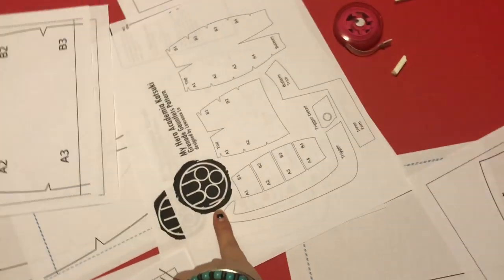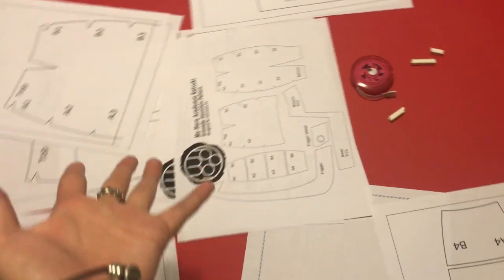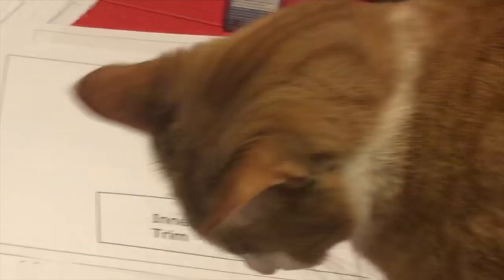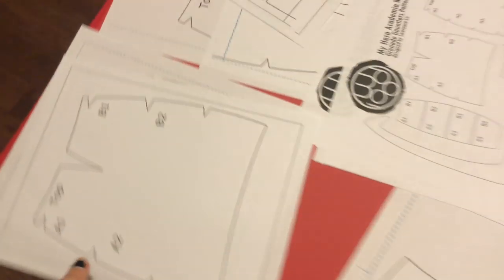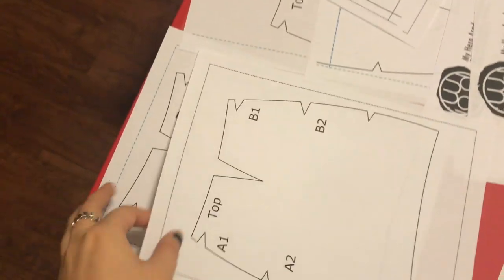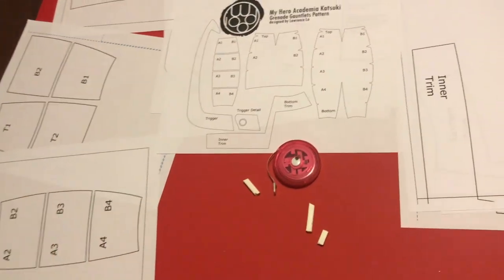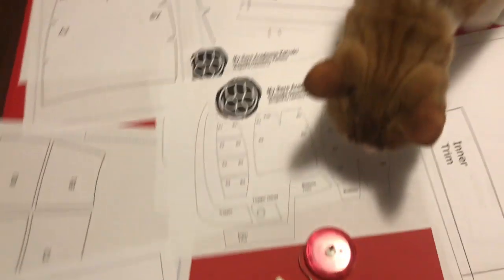This specific template that I bought makes you download four PDF files. One half of the PDF file is the outer part of the gauntlet and the other half is the inner part of the gauntlet. One part includes the caps and one part includes the mini instructions. They also have a YouTube channel that you can follow, so I will be following that.